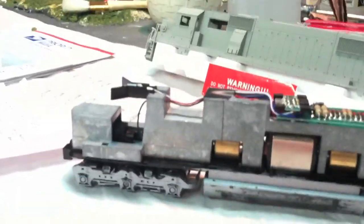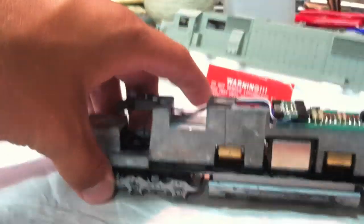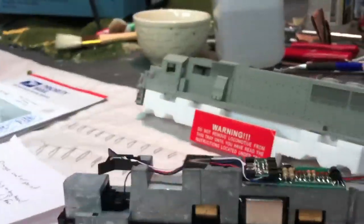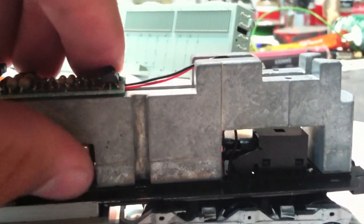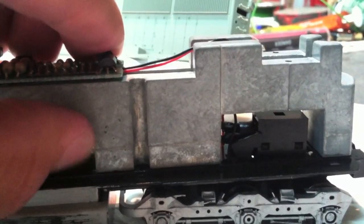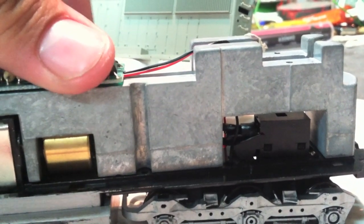I did test the locomotive out and it is very smooth — a lot like my SD45. I'm half considering getting two of these for myself and running them. The only problem is that the rear driveshaft does not work. You can spin the flywheel but that driveshaft does not spin. When you put it under power you definitely hear something's wrong in there. The front one's fine.